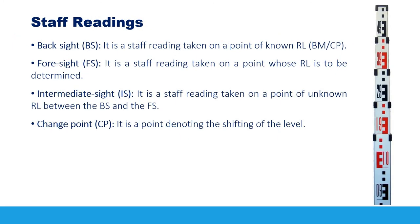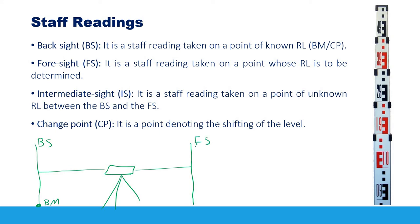Staff readings have different names that are important to understand. When you set up your level, the first reading is made over a benchmark — a point with a known reduced level — and this is called a back sight reading. The last reading taken from that station is called a foresight reading. Any readings taken between the back sight and foresight are called intermediate sights.